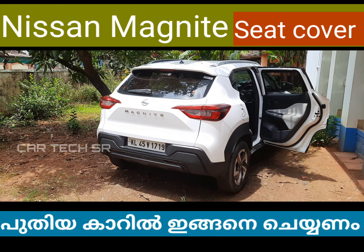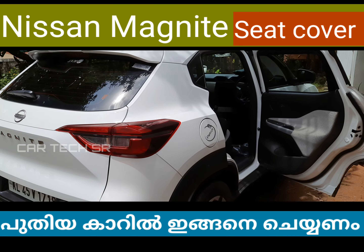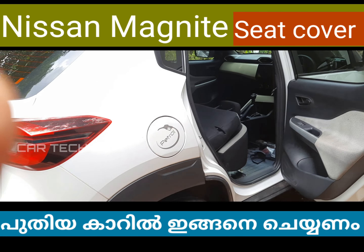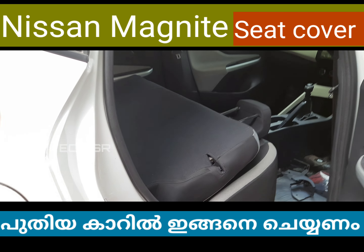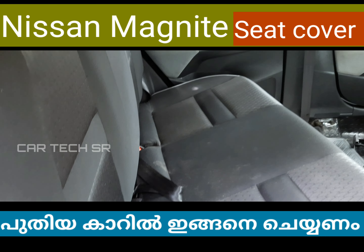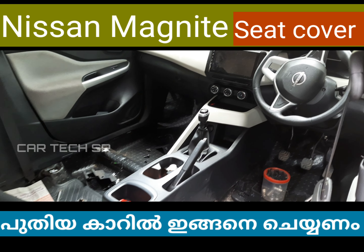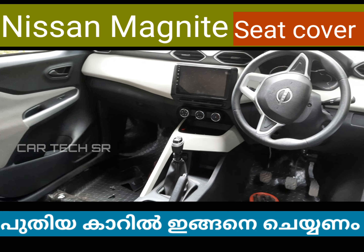Nissan Magnite seat cover — this is the Nissan Magnite. The seat cover has a silver color and black seat. The customer has a tan color and black seat cover.